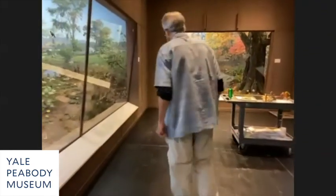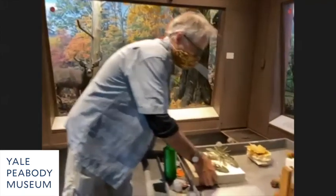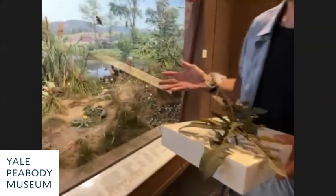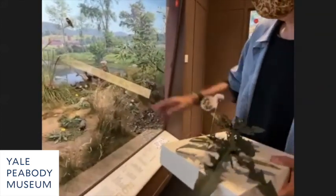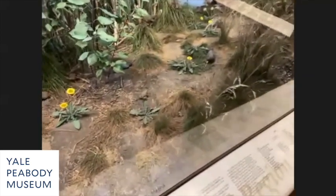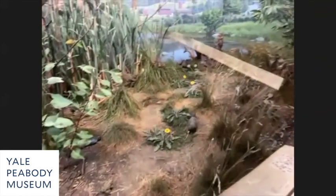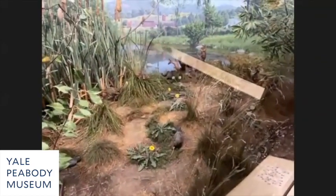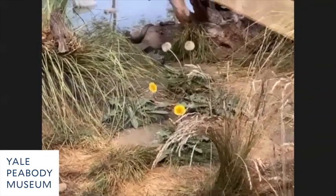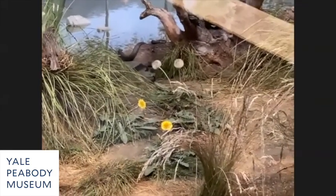I want to show you these dandelions — to give you some idea of the detailed work that went into this. There's a whole line of dandelions going up what is meant to be a path through this upland beach area, probably made by fishermen. Dandelions grow in a disturbed habitat, so they were part of the story of human impact on this landscape.